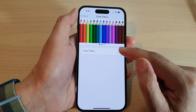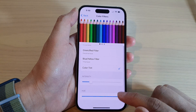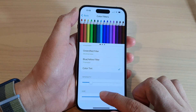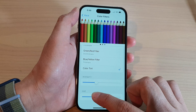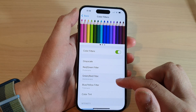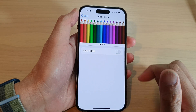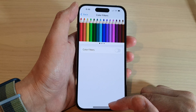If you have accidentally turned on Color Filters or are using color tint, that can cause the screen to be yellow, green, or pinkish, and depending on the intensity you use, that can definitely also cause an issue. Simply turn off Color Filters to remove the yellow color tint on the iPhone 14 series.